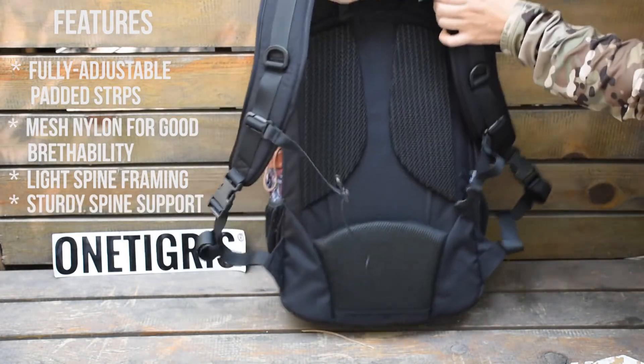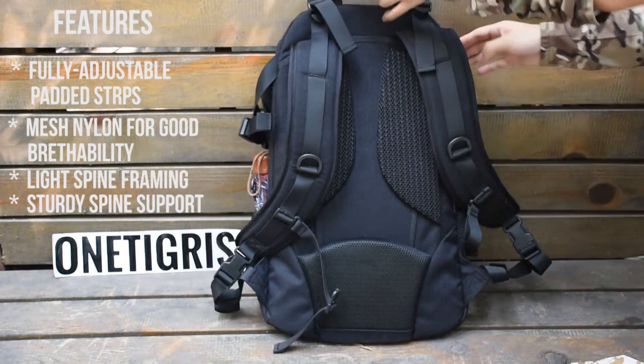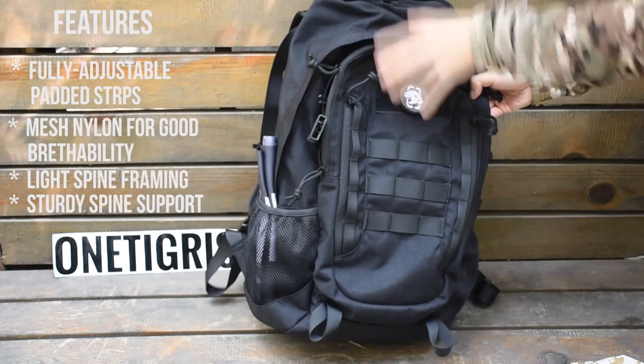At the bottom you have good spine support so that when you carry this backpack it will feel super light, no matter how much stuff you fill in it.